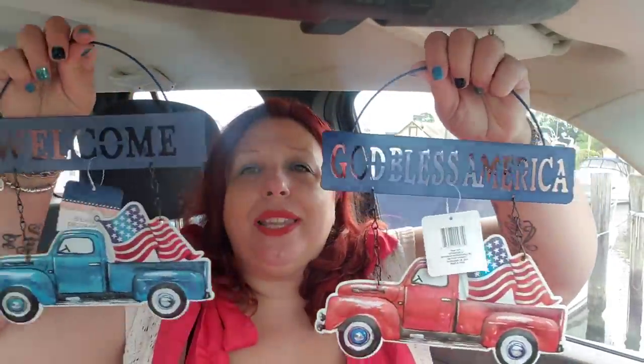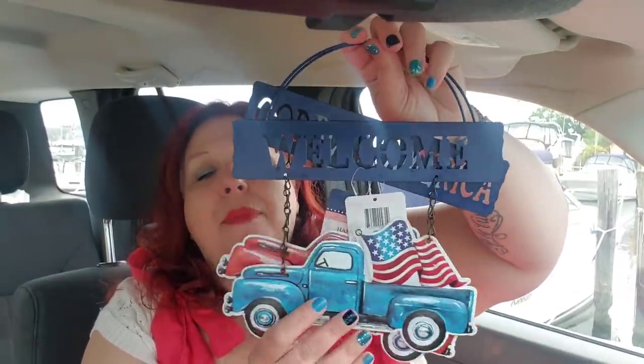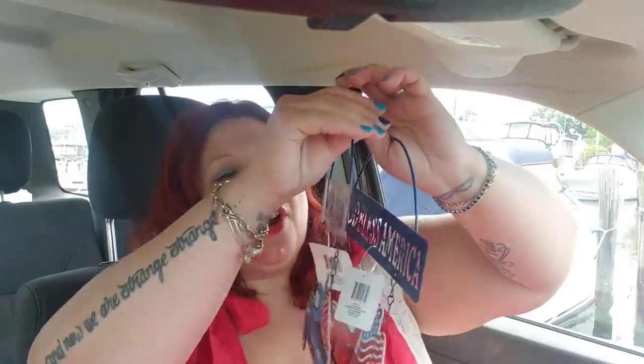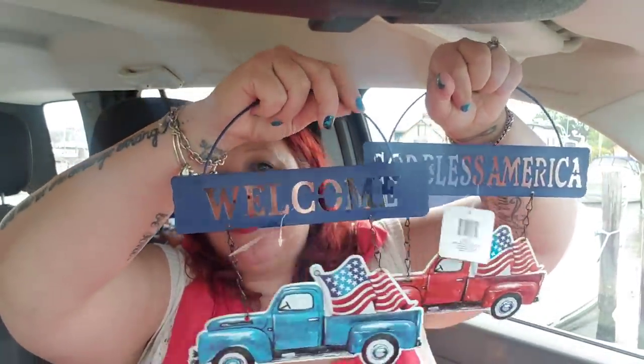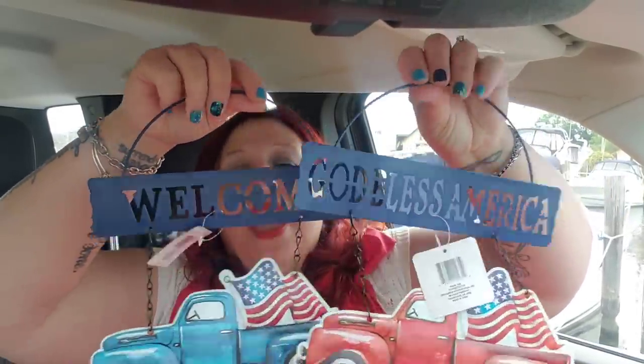I did pick up these — I'm so glad I'm hauling them so I can put them outside on my gate. This one says 'God Bless America' and this one says 'Welcome.' I'm probably going to hang them on my backyard gate coming into the driveway area. They're really a nice item for a dollar — they're metal. I love buying metal items for a dollar at the Dollar Tree. You cannot go wrong for a buck to buy metal backyard decor — it's a steal.